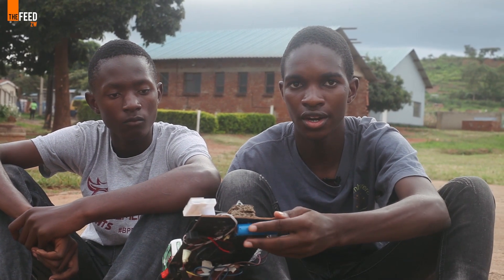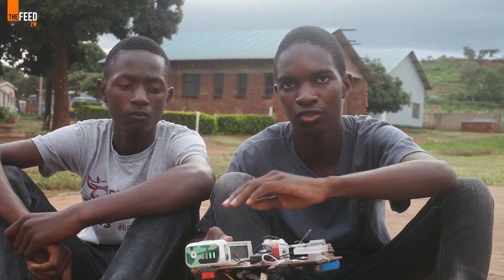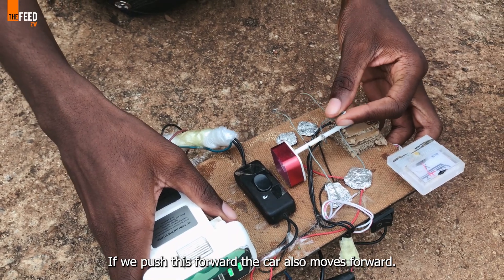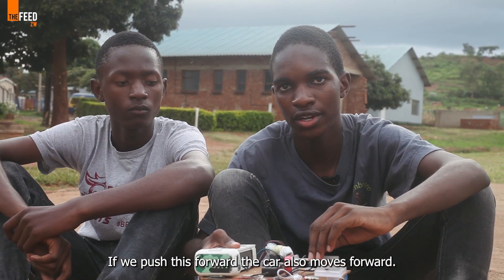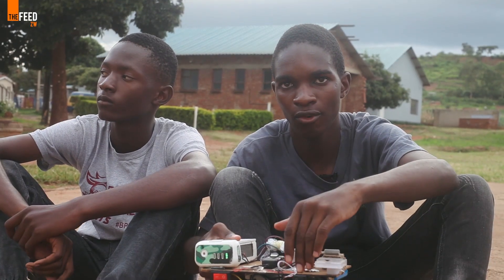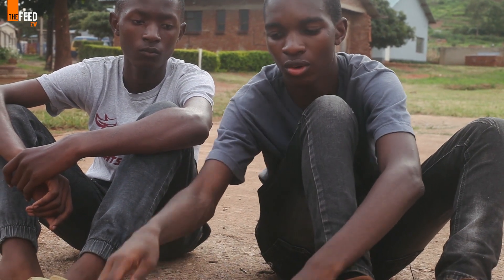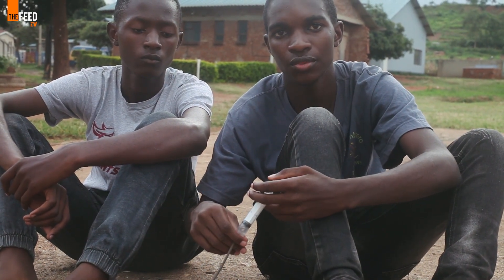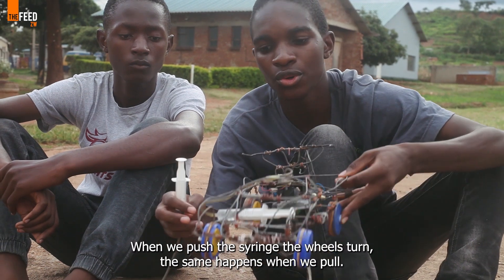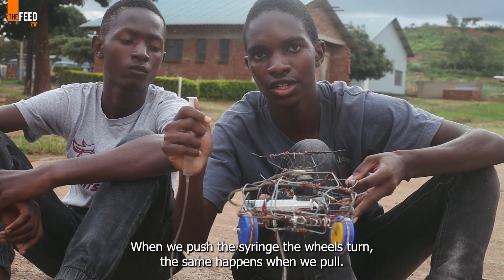Here there is another battery which is the supplementary battery, which we use when the main battery runs out of power. This is how we move forward. We connect the motors, open up the device, switch on the device, and then go forward and reverse. In order for our device to turn left or right, we are using a hydraulic system.